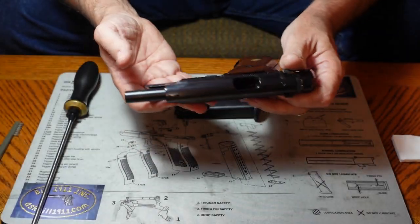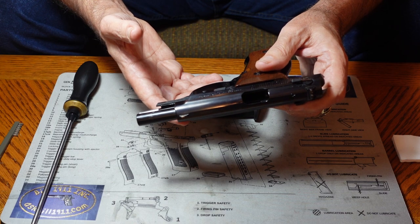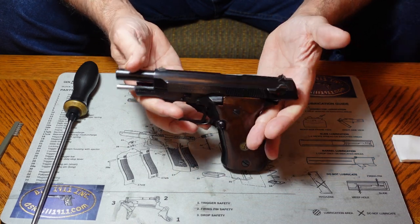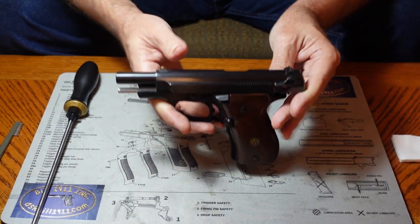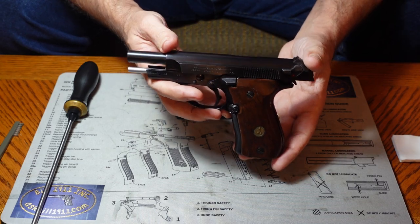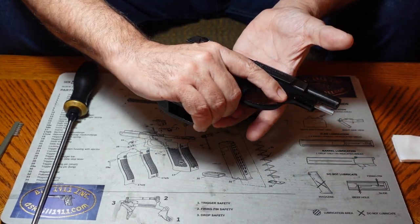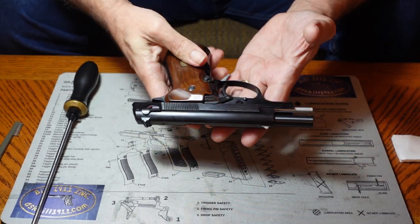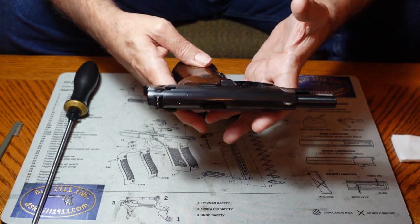The BDA 380, some people call it, is made by Fabrique Nationale. It's a really nice, pretty little gun, and it shoots very, very well — shoots straight. It's easy to handle, big enough to hold comfortably, but small enough to be a good carry piece.